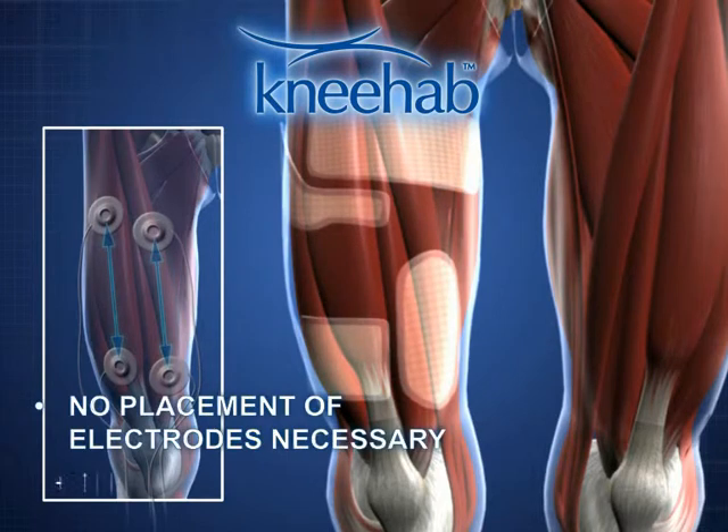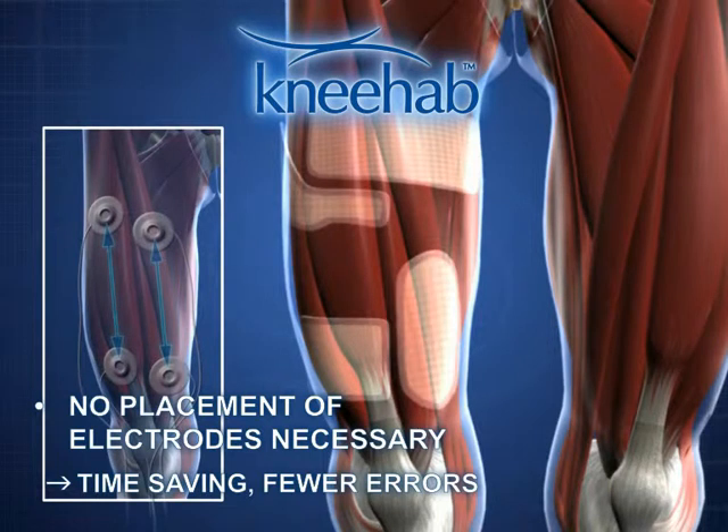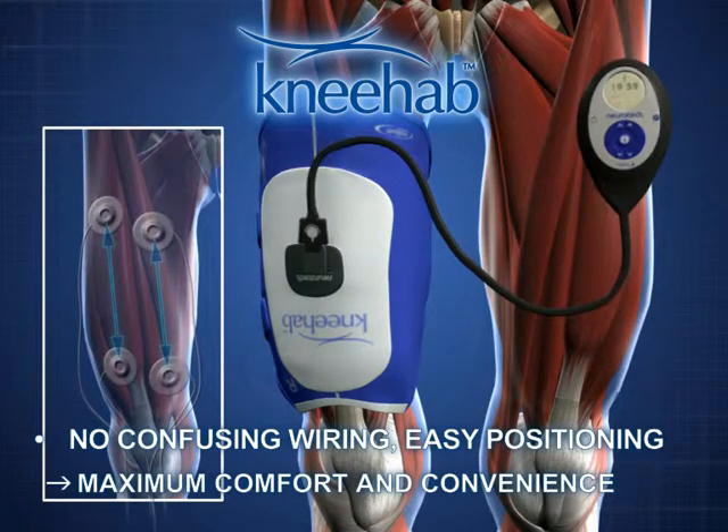NEHAB is easy to put on. It requires no time-consuming, error-prone placing of electrodes or connecting of cables. NMES treatment has never been so easy as it is with NEHAB, both for the patient and for the therapist.